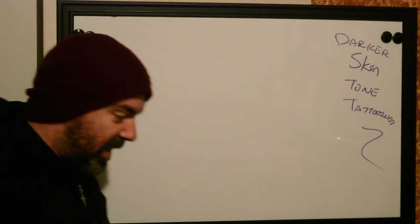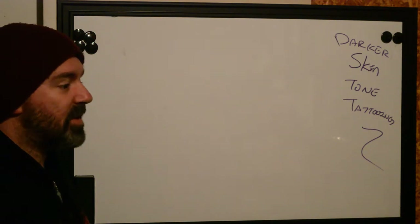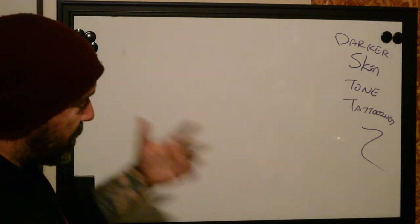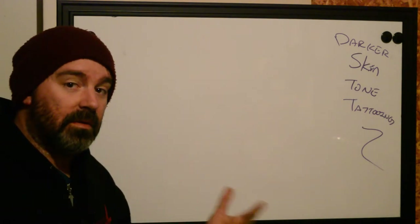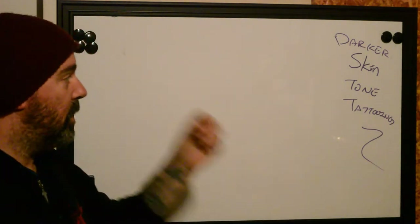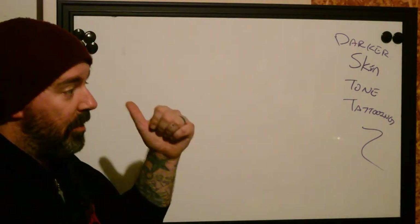I've been tattooing for 20 years and it's very rare that I've actually been able to find people who know how to tattoo darker toned skin. There's a lot of misconceptions about, if skin has color, how you're supposed to approach design, how you're supposed to actually accomplish the tattoo, even how you're supposed to stretch the skin to do a line.